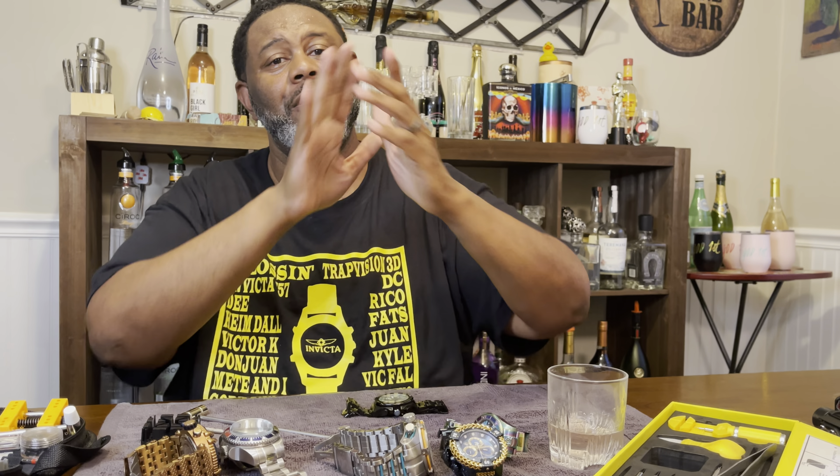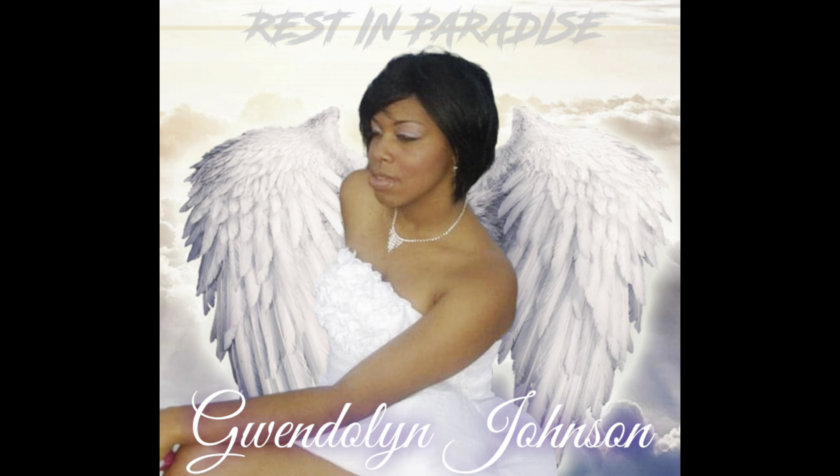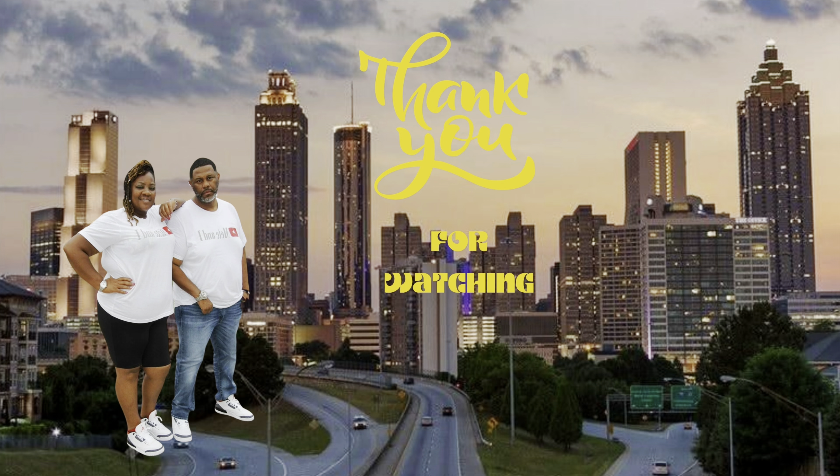Follow us on all our social media platforms. Be safe. Rest in peace to Doug Noonan, rest in peace to Poochie — we love you guys. And we out.